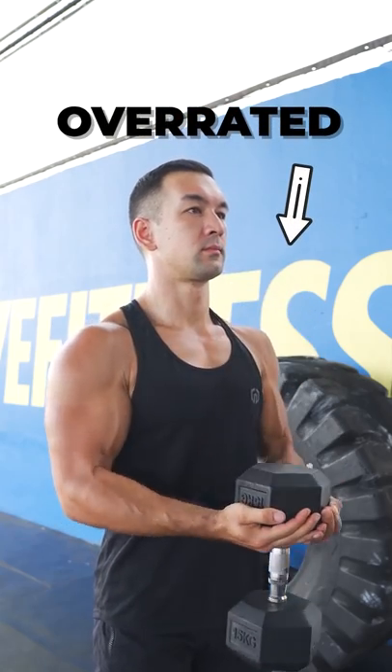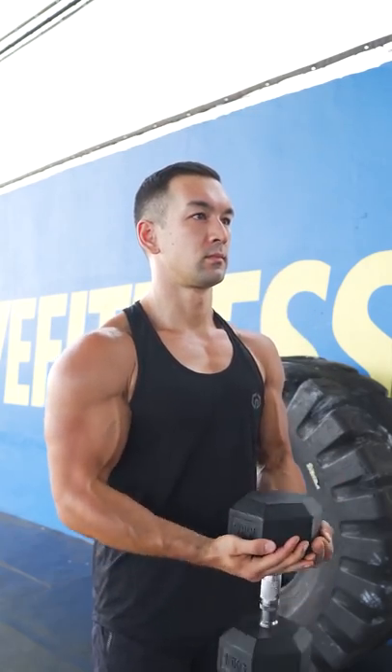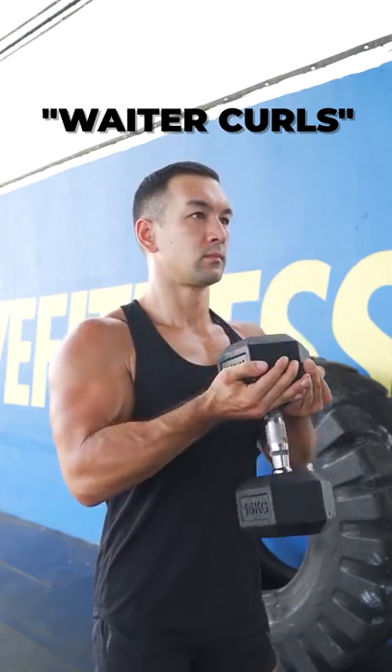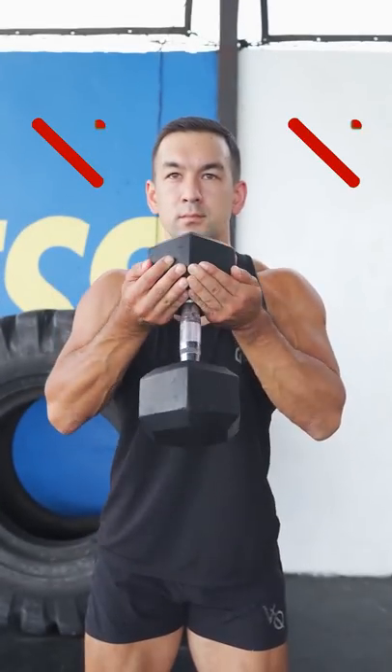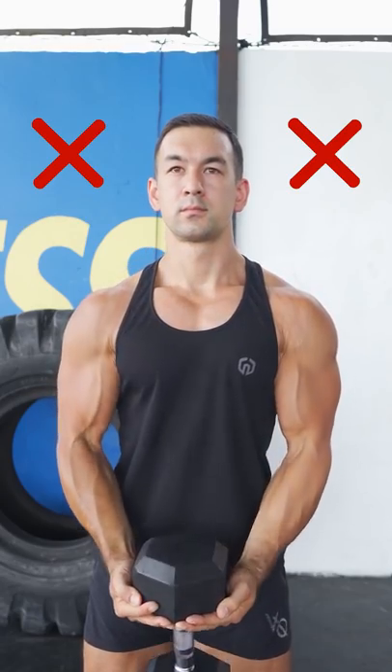I'm sure you've seen this popular curling variation show up in your feed at some point, but that's probably where it should stay. Weiter curls might look cool and unique, but if you're training with the goal of maximizing your arm gains, there's just no good reason to choose this over a basic standard curl. It doesn't optimally line up the resistance with your biceps, and it's more awkward to grip and balance, which is the opposite of what you want for hypertrophy training.